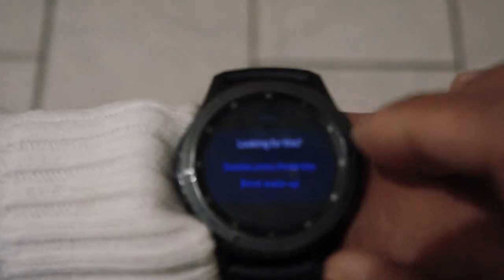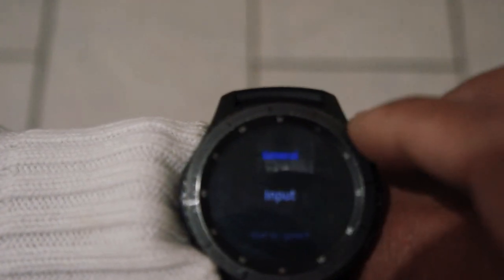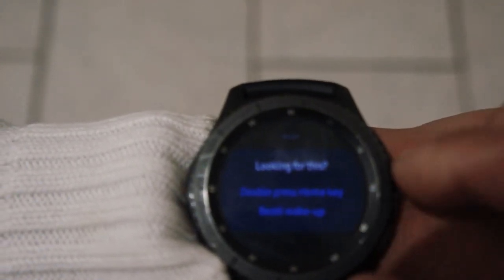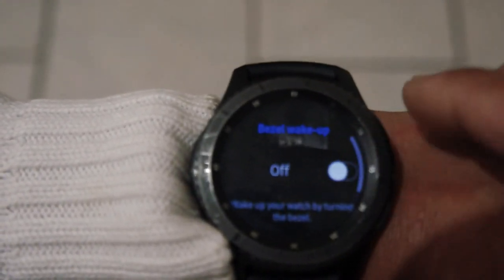Next, go to General settings — this is where you'll find the Bezel Wake Up option. Go back to Settings, tap General, scroll all the way down, and you'll see Bezel Wake Up. Tap on it, turn that off, and exit.